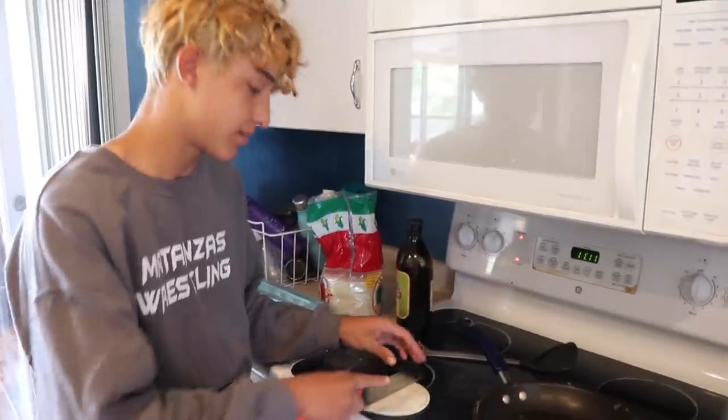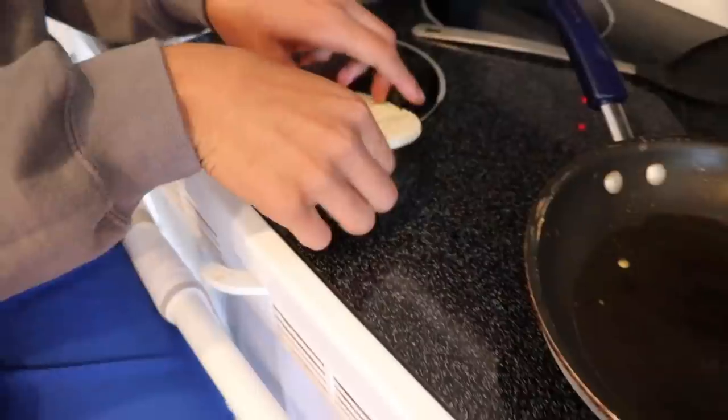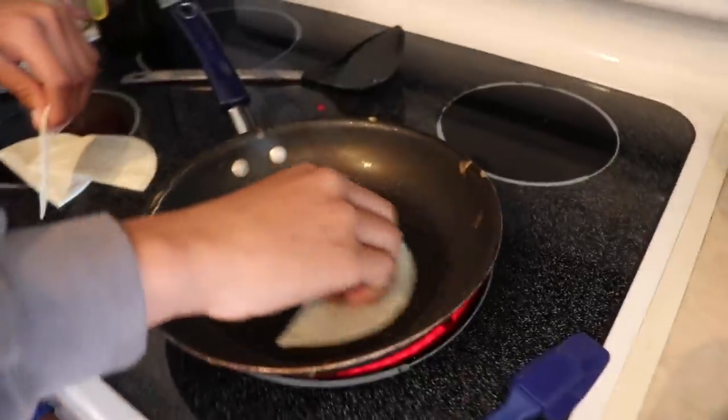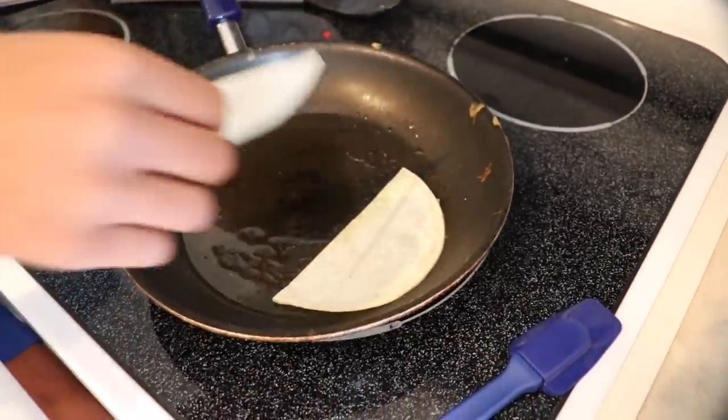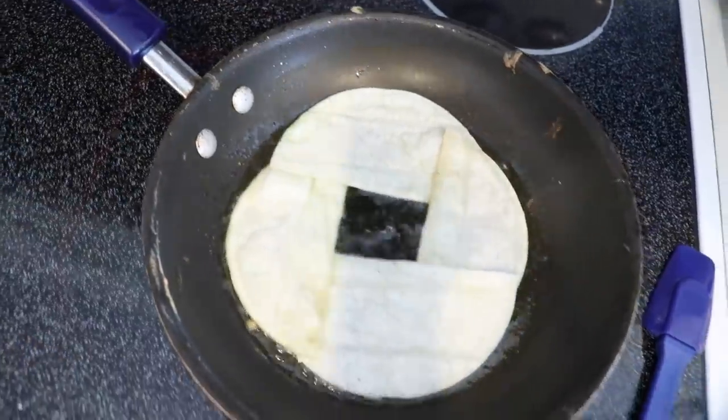Slice time. We're gonna cut our tortilla right down the middle. Now it's time to place it. There we go.